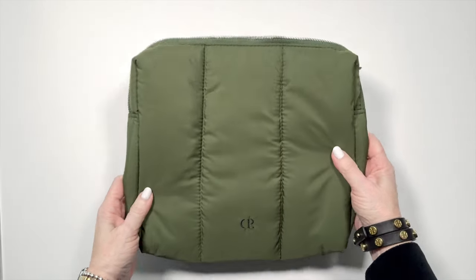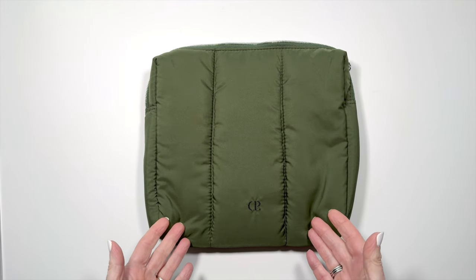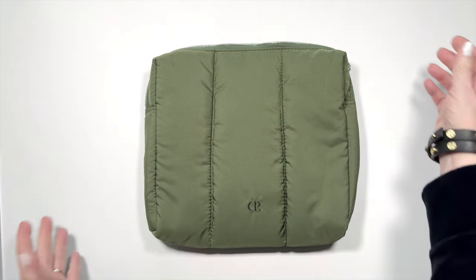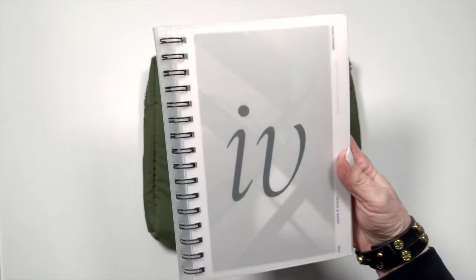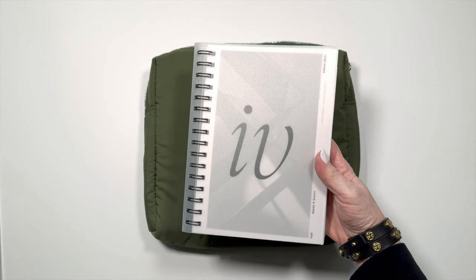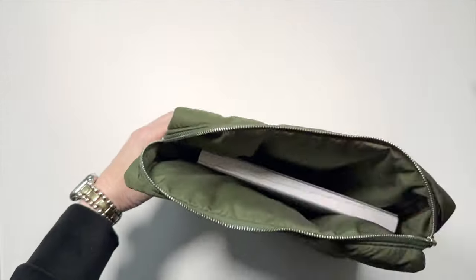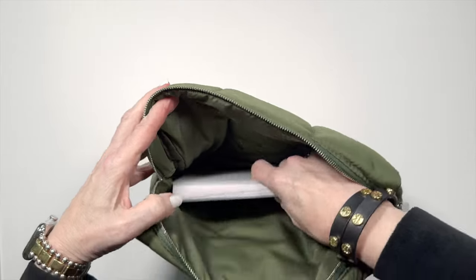My first thought when I saw this was, why can't I get a vest made out of this same material? Because I love the color and then I would be matchy matchy — but that might be a little crazy. So the most obvious use for this would be to take your spiral planner that we all received. We all got the 2024 horizontal planner and of course it fits in here perfectly, and then it's protected and you don't have to worry about it.